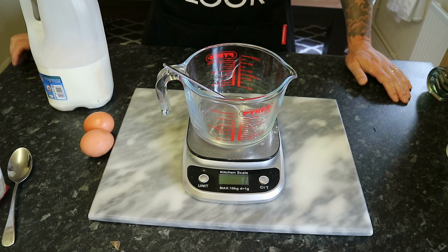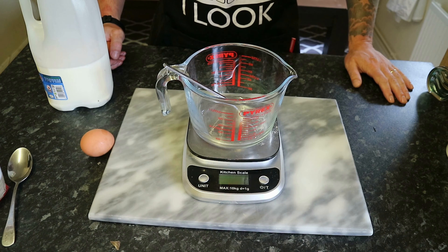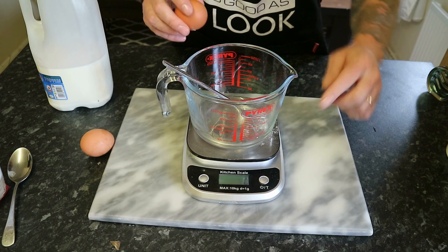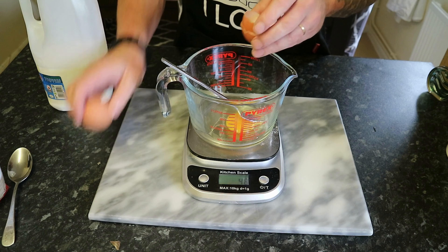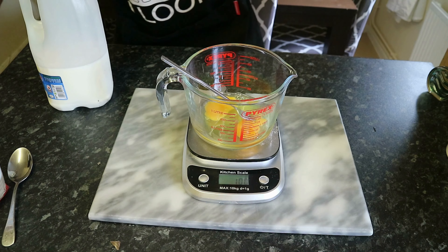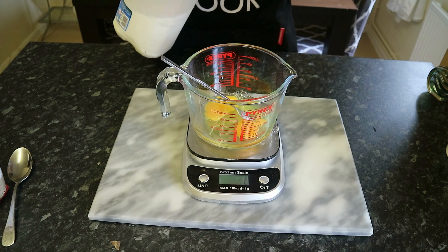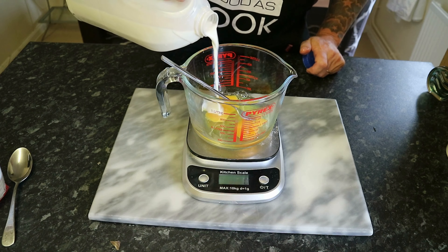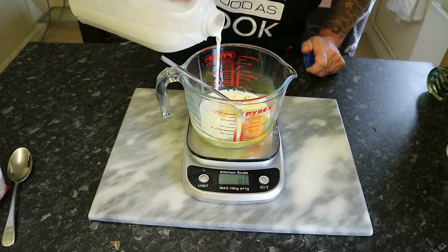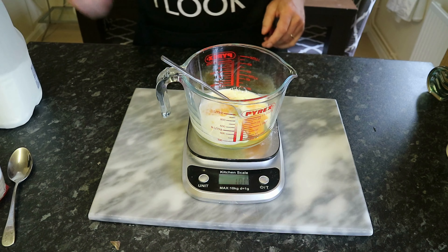Moving on to our Yorkshire pudding mix. The way I do it is equal parts egg, milk, and flour. The first thing I do is crack the eggs in and weigh them — two eggs, 100 grams. Then tare the scales and add 100 grams of milk — or thereabouts, doesn't have to be exact. That's exactly 100 grams. Give that a whisk together.